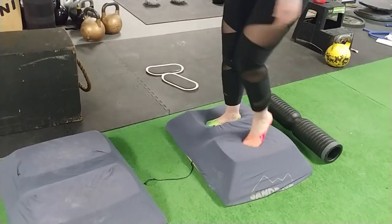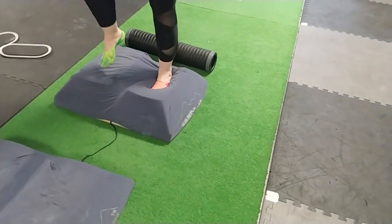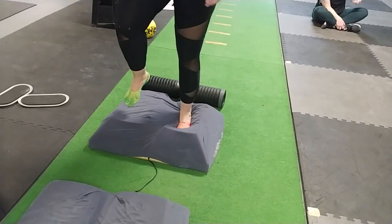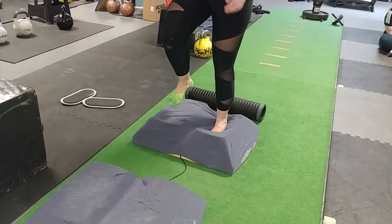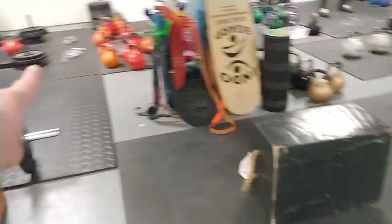Feel like your foot is melting or conforming to the surface — it kind of stretches that bottom. How does it feel? It's good. About 20 to 30 seconds of this, just to reintegrate movement. Then let's go back over to where we were.